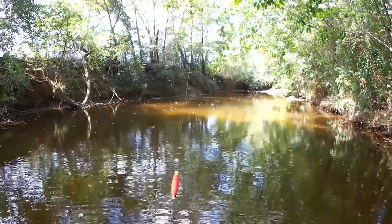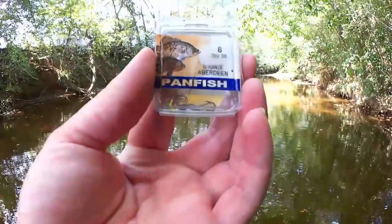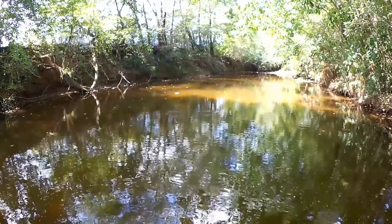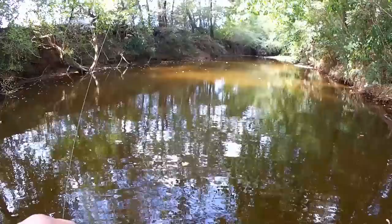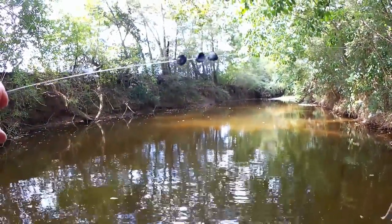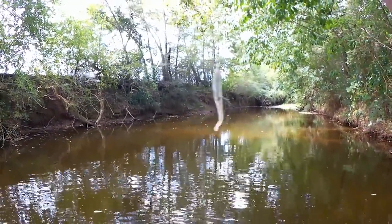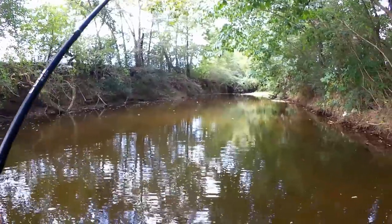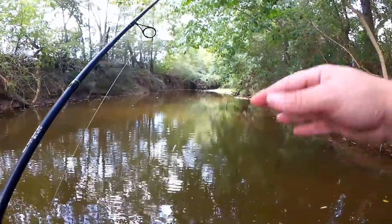We're going to switch to a J-hook bottom rig with a few split shots. Going with a size 8 panfish Aberdeen — it's a pretty small hook. I've quickly changed up the rig: I got three BB-sized pinch-on sinkers and that size 8 hook with the same gulp minnow. Let's fish this instead and see if we can catch anything in the same area.